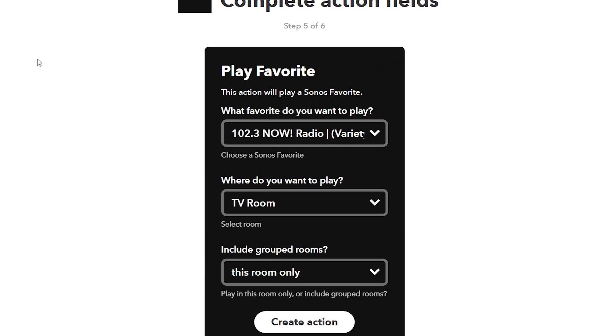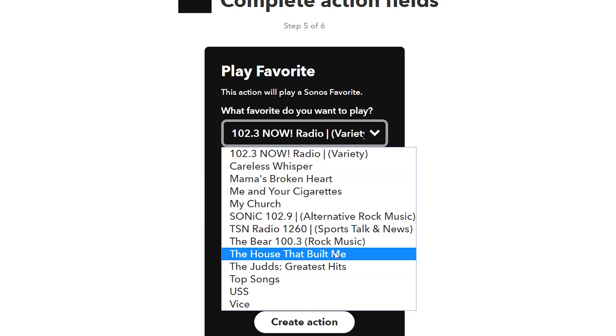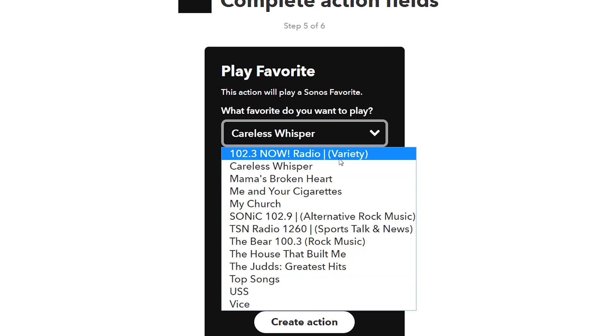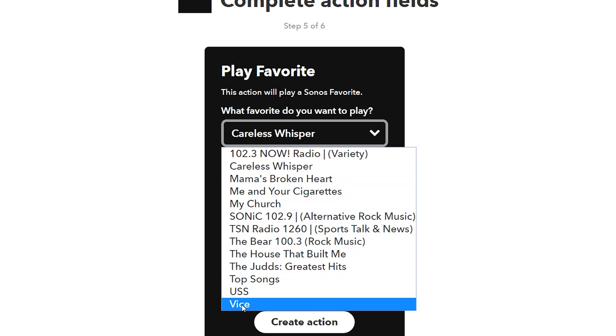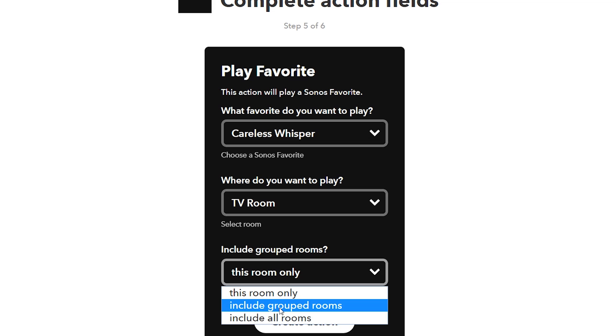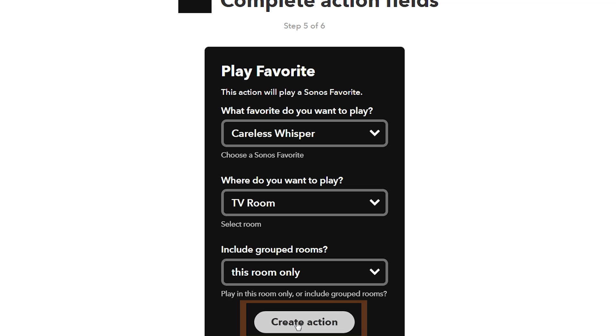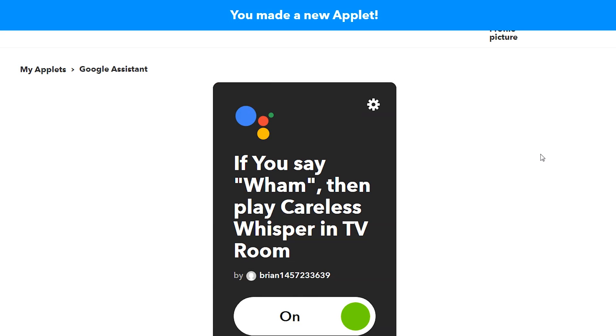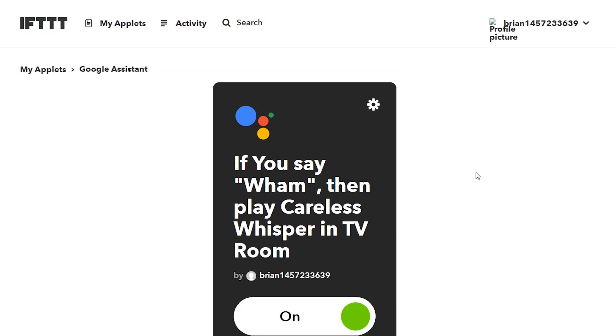For this action I'm going to tap Play Favorite and choose which favorite. I have a ton — radio stations, playlists, albums, artists — I'm going to choose Careless Whisper. You can also choose which devices and rooms, and group rooms within the Sonos application. Click Create Action and we're done. Now anytime I say 'Wham' to any Google Assistant — a Google Home, a Google Home Mini, whatever — it's going to play that song.